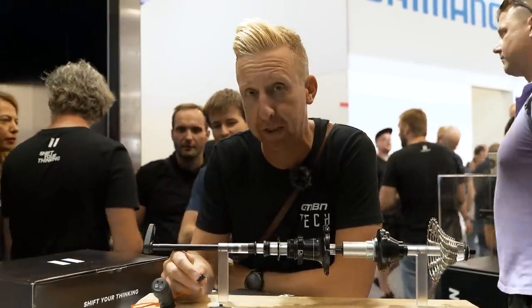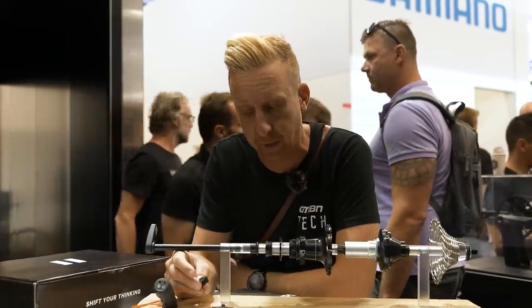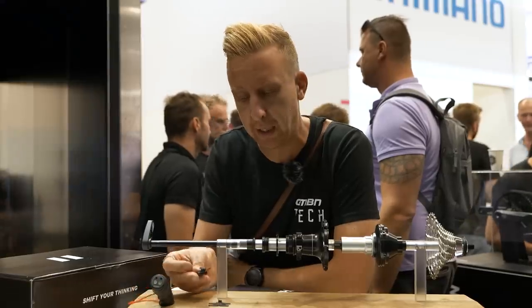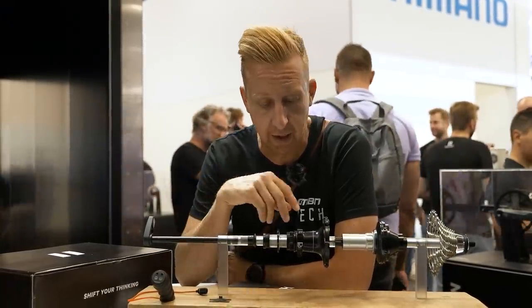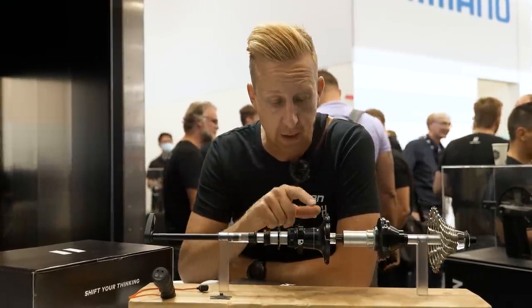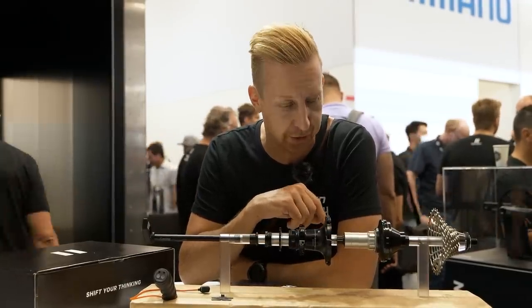You can sync it with Di2 shifters you already have on a bike, or you can use their own, which is this tiny little blip shifter — you can just see it doing its thing there, and it can be embedded into your handlebar tape. Or you can have a tiny little ring for the mountain bike equivalent. It's a pretty wild piece of kit, and everyone is talking about this. We're going to try and get on one of these and show you more on the GMBN Tech Show soon.